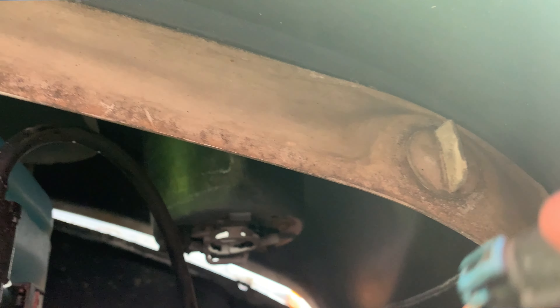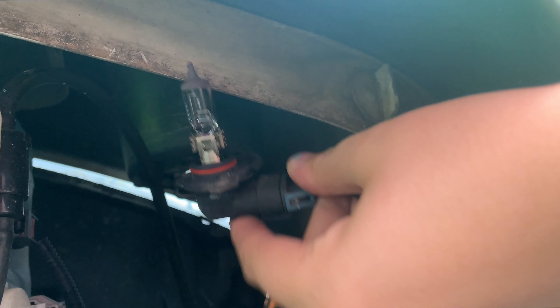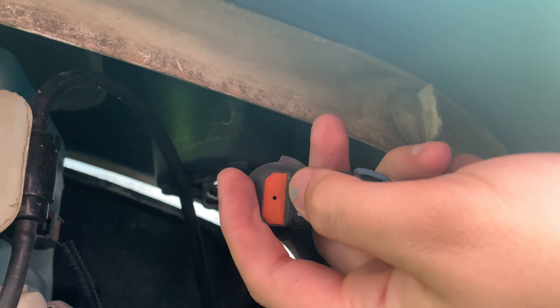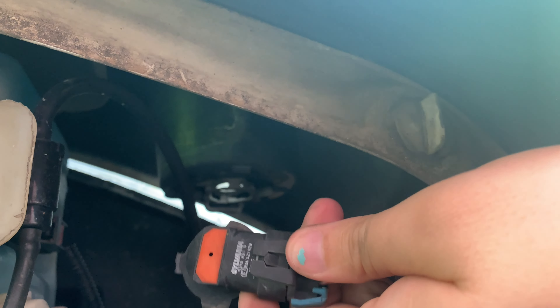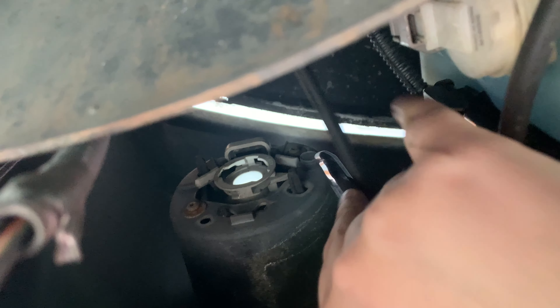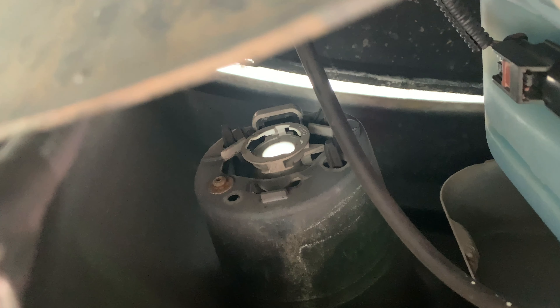Right by your washer fluid tank, this is your fog light. The first step is to unplug the light — just a normal twist and it should pull right out. In this case I'm not actually changing my light bulb since these are still working fine, so I'm just going to leave it connected. If you were changing your light bulb you would want to disconnect it; it's just a simple clip, like a normal light bulb, and it's really easy to replace.